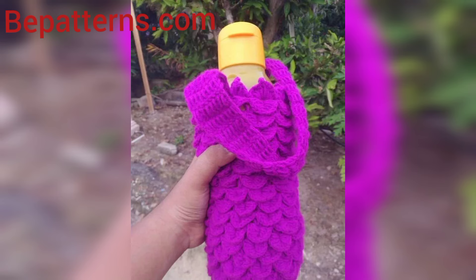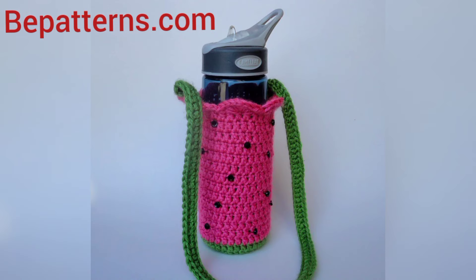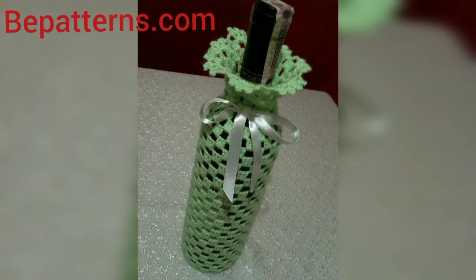Share the video with your friends and family who want women's dressy designs. I really hope that they will use these ideas. Thank you for watching — you can make your crochet bottle cover using these ideas.